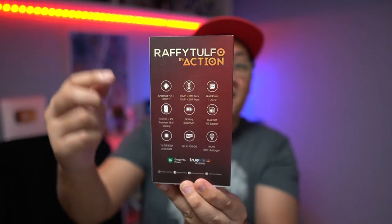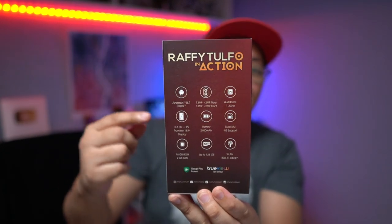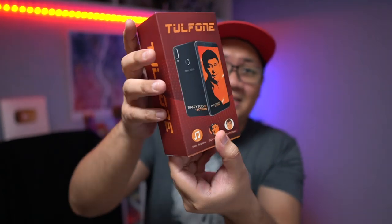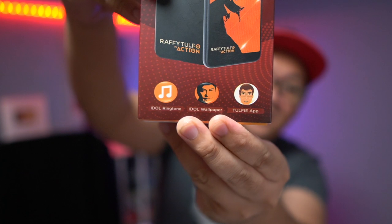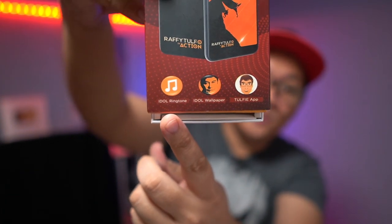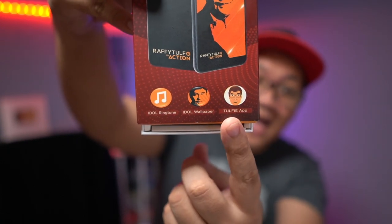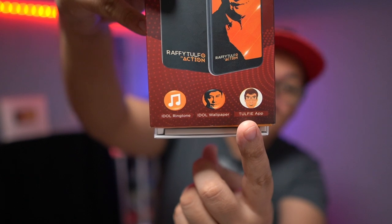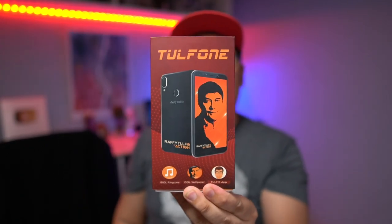On the back are the key specs of the phone. This is actually based on the Cherry Mobile Flare S7, so if you know that device it's pretty much the same thing. But since this is a limited edition smartphone, you can expect a couple of extras: a ringtone of Rafi Tulfo in Action, a wallpaper, and the Tulfi app, which we'll take a look at once we get to the device. But that's it for the packaging — let's show you guys what comes inside the box.